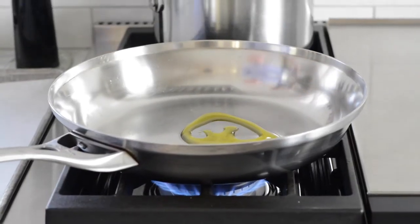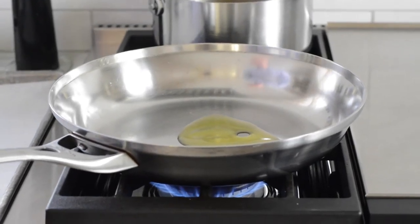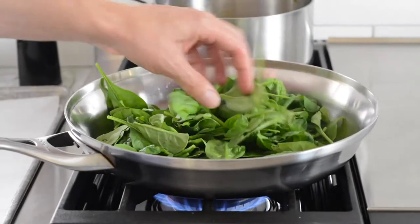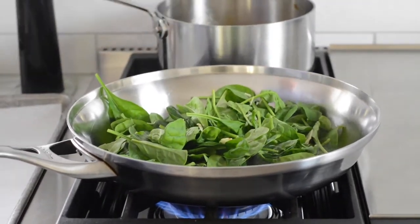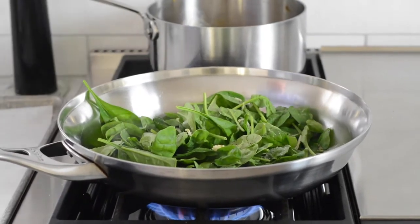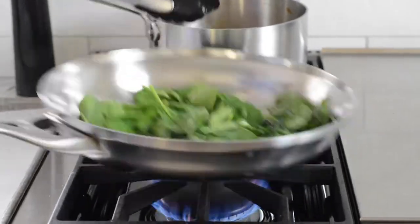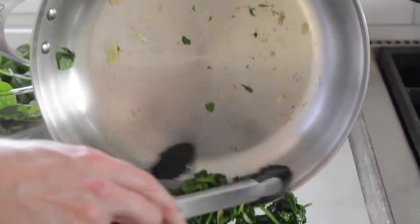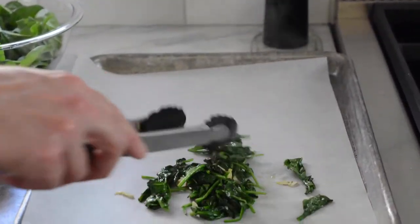A proper sautéed garlic spinach is one of the fastest and easiest things to pull off. We only have 10 minutes to cook the fish, but there's plenty of time to make this properly. Get a large sauté pan over medium-high heat until it's nice and hot, add a tablespoon of oil — it will shimmer almost right away — swirl to distribute, then add one handful of spinach, a little bit of sliced garlic, salt and pepper, and stir for about 30 to 45 seconds until it's wilted, maybe a little charred in places. Immediately pull it out onto a large sheet pan covered with parchment paper so it doesn't create a spinach water moat at the bottom of the bowl. Sautéed garlic spinach — done in a snap.